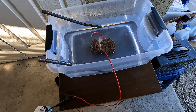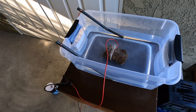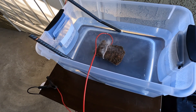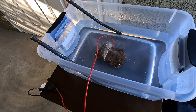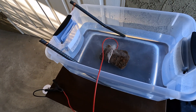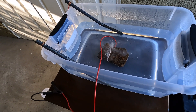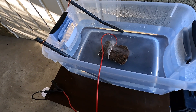Look at it go — I'm so impressed! You definitely want to do this outside because it does produce gases, so we're out here in a ventilated area. Look at that thing go, it's working! We'll update you on the progress. The water is going to get really gross — all the rust is going to come off the item you're cleaning and attach to the rods. It's electrolysis — it's eating away the rust and it's going to collect onto the positive side, which are the two iron rods. Hopefully when we're done we'll have a nice clean piece of iron.